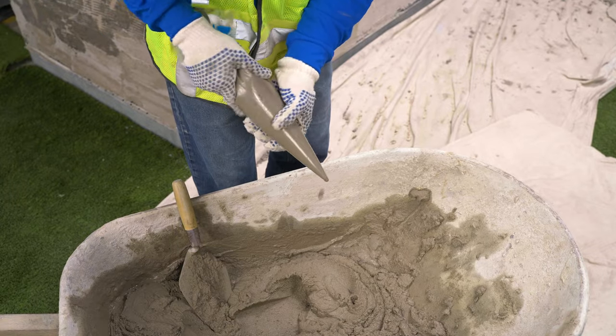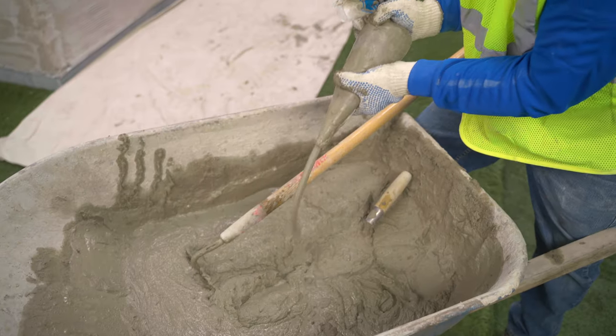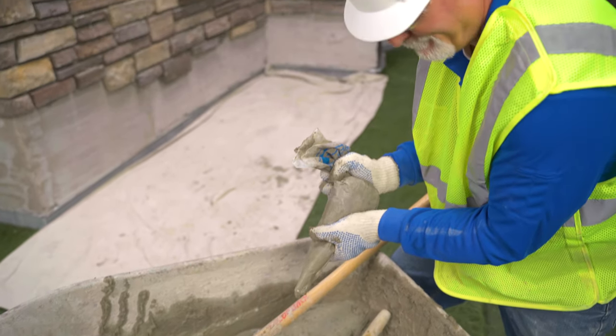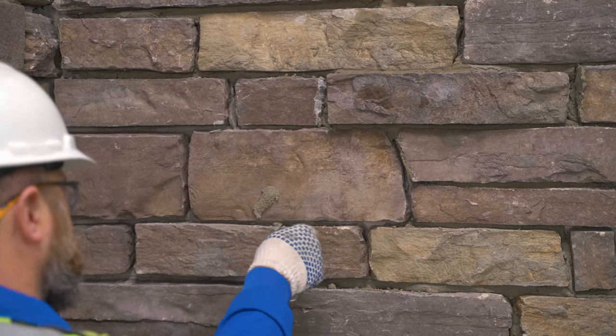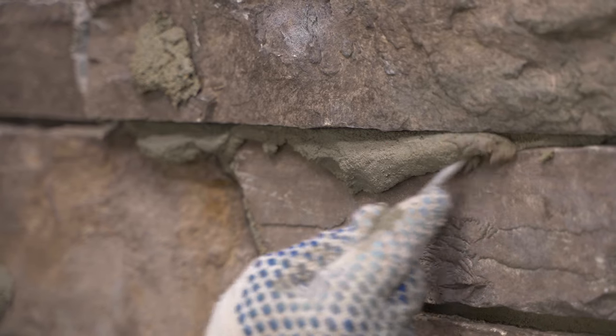This mortar is typically mixed to a smooth consistency that allows flow through a grout bag. Too much water and the mortar in the joint will be weak and excessively shrink.